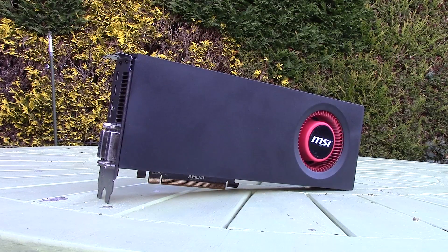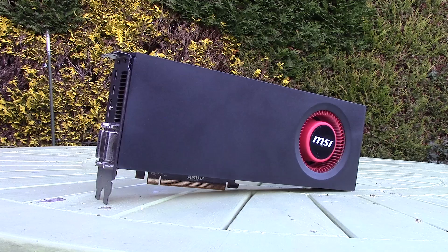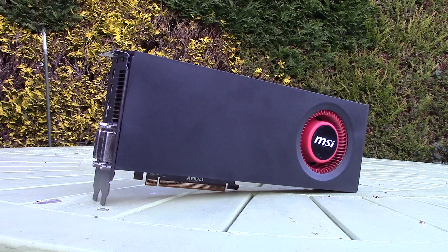Hello everyone and welcome to another video. This old beast is a Radeon HD 6950. Lately I've been obsessed with finding older graphics cards that seem quite repairable and trying to do exactly that.